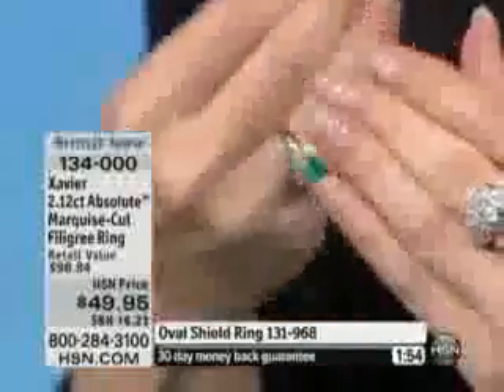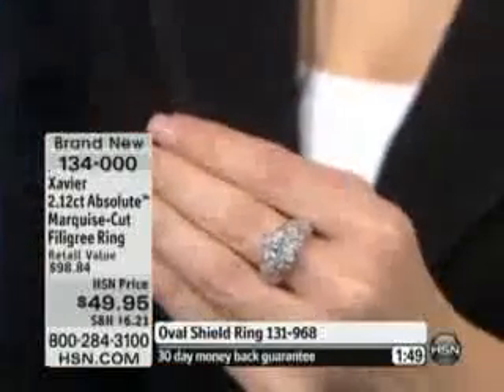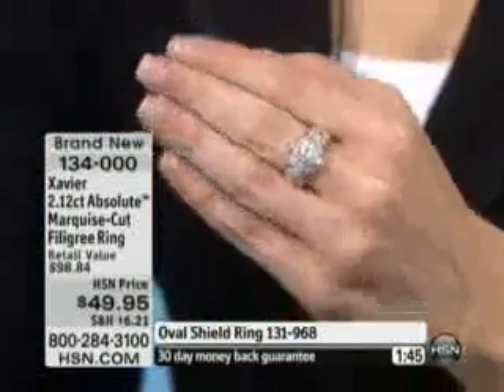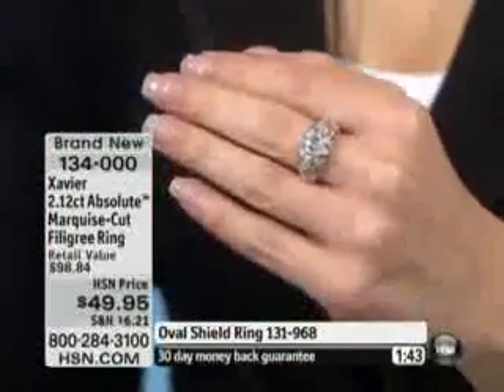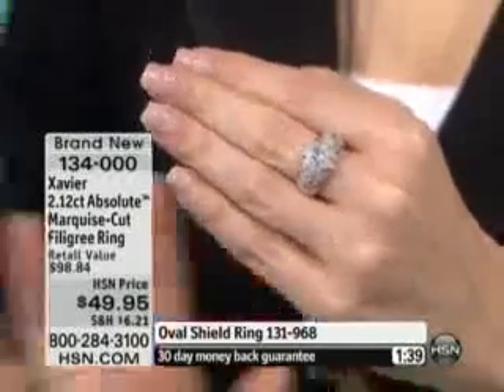One of the wonderful parts about wearing something like this is that it's wearable every single day. If you love the history, the feeling it evokes, and the look of it — you can wear it to the grocery store, on vacation, to the office, with your blue jeans. You will absolutely love this.